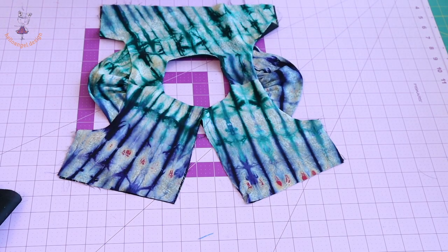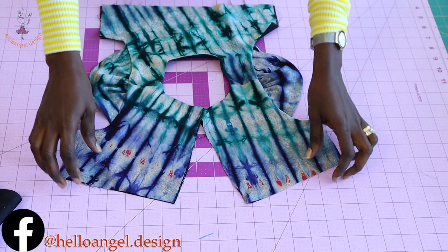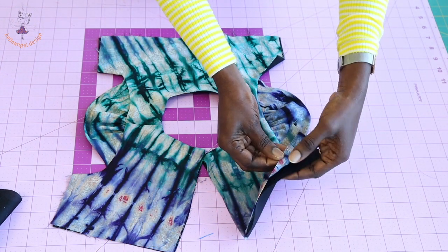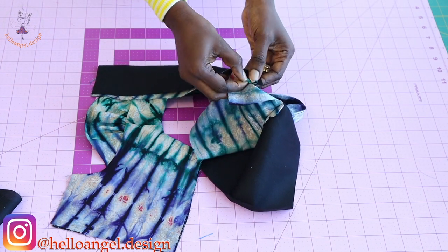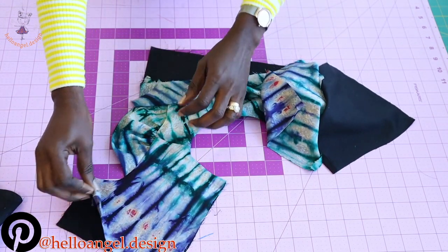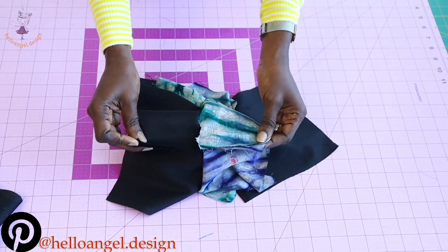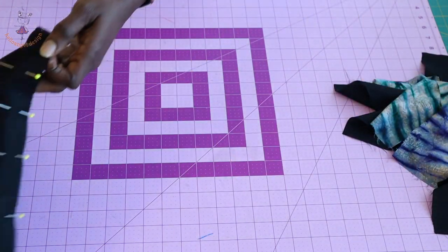I've stitched the sleeve together and pressed my top dress on the ironing board - this is how it looks once you turn it inside out. The next step is to stitch the side seams of the top dress together. Pick the back and the front, make sure both main fabrics are facing each other and both linings are facing each other. Take it to your sewing machine and stitch the side seam together. Repeat on the other side - put both main fabric together, both lining together, and stitch the side seam.